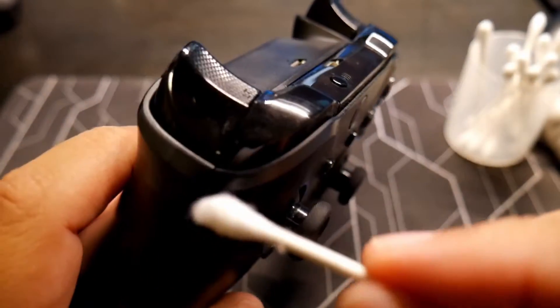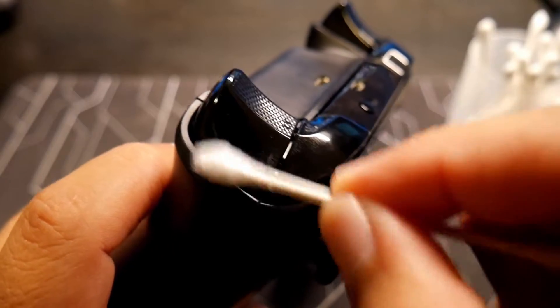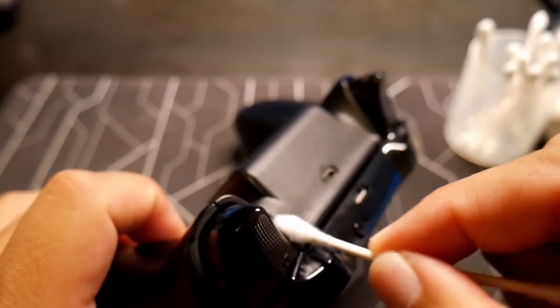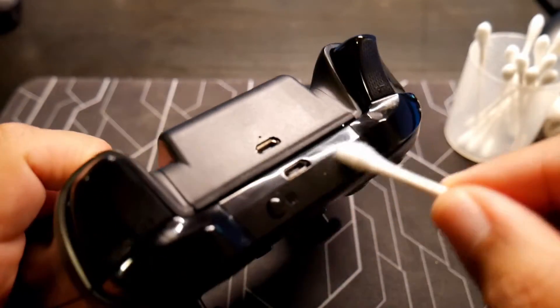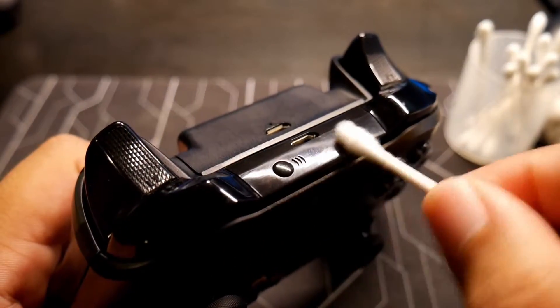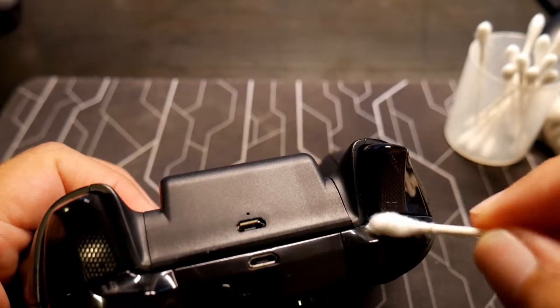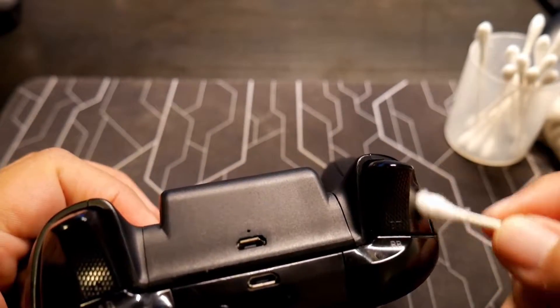Now let's go to the triggers, because this is where you probably spend a lot more time, especially when you are playing shooters. You want to make sure that the triggers are working properly.